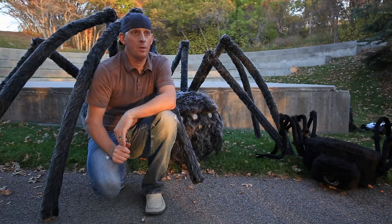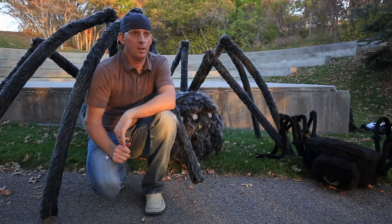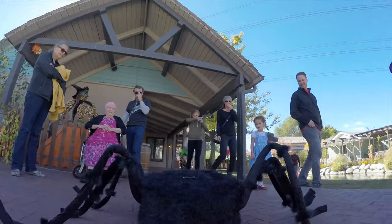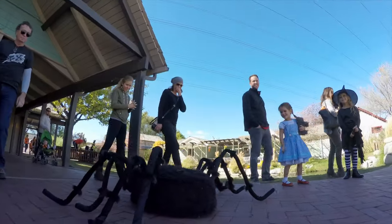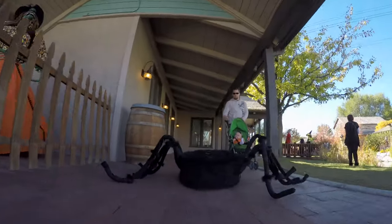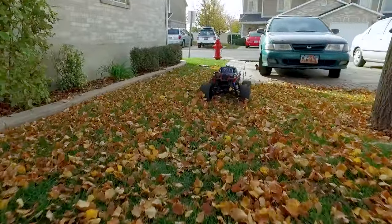This all began about three years ago. I started with just a small spider on a remote control car. Each year I've kind of tried to improve upon the design, using a bigger vehicle and different methods for building the spider. So this year I kind of went all out and used a Traxxas X-Maxx vehicle.